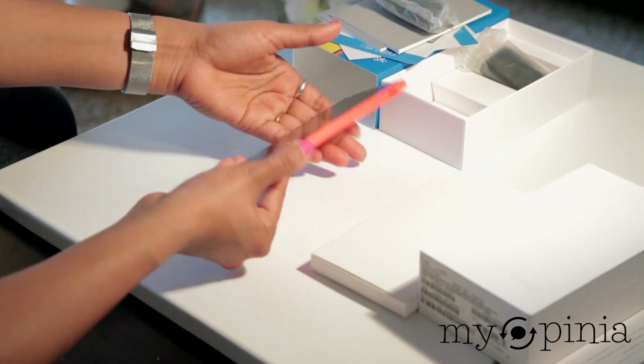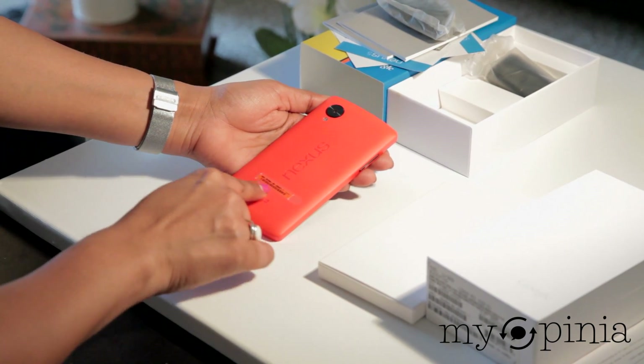Let's take a look at the back, and even the label is in red.